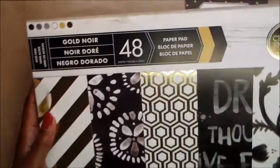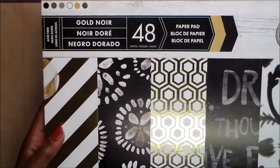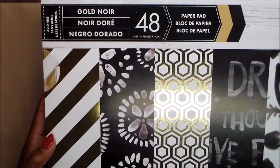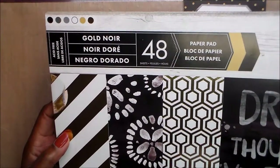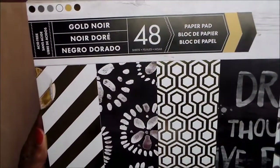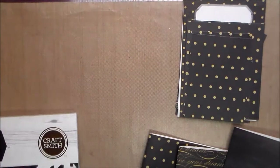For the covers, I had this pad of paper I'd only used one or two sheets from. I decided to use it as my cover — it's the Black Noir from Craftsmith, it was a hot buy, and it's got a lot of gold foil, black, and white. That's what I used for my covers.